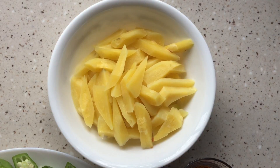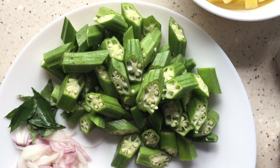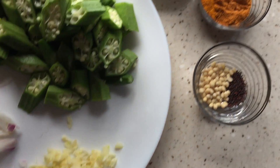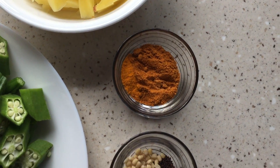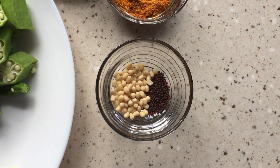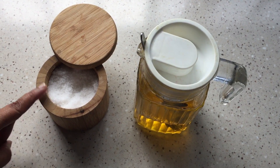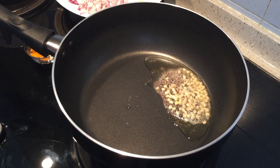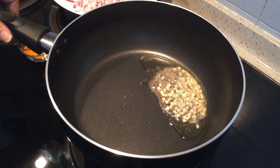Let me show you the ingredients. I have taken 200 grams of cooked potatoes, 200 grams of okra, curry leaves, onion, garlic, turmeric powder, curry powder, mustard seeds, urad dal, salt, and oil.